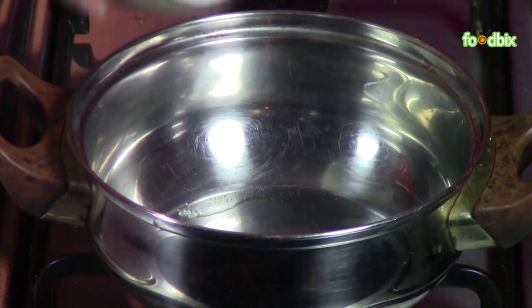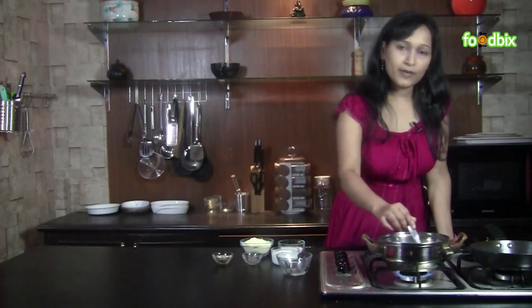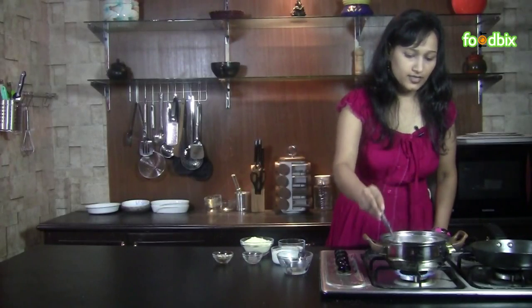First we will prepare sugar syrup. We will take half cup of sugar and half cup of water. On high flame we will prepare our syrup. Keep stirring and we have to prepare 2 thread syrup. The 2 thread chashni is ready.